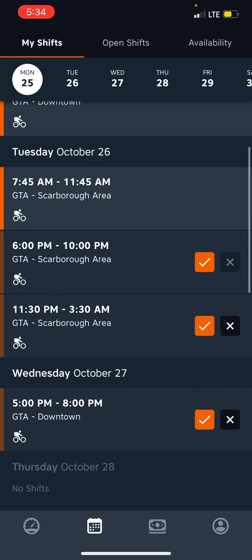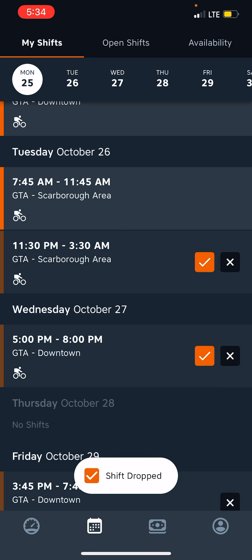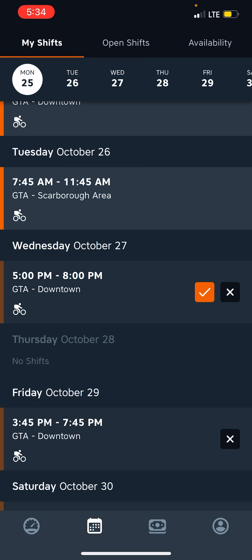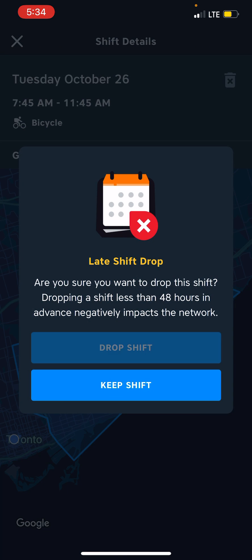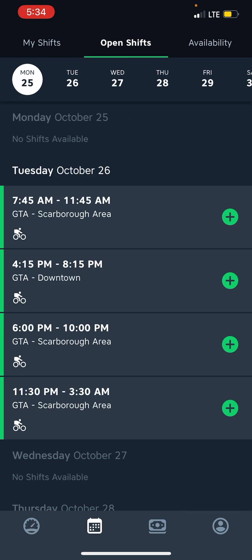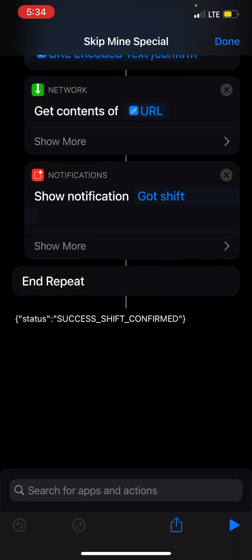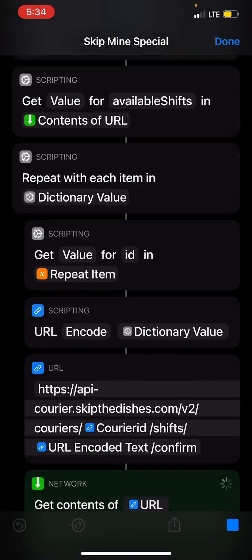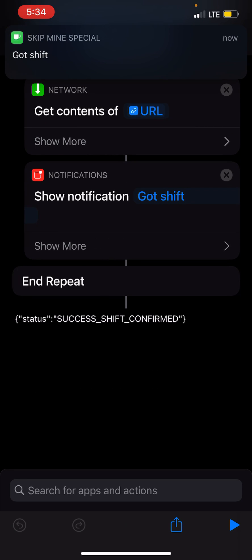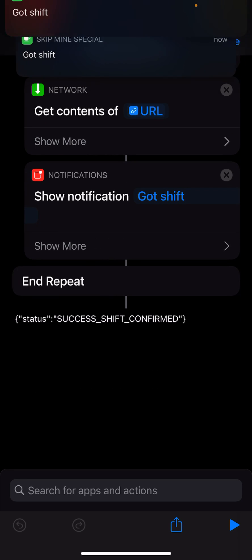Anyways, I'm going to drop these ones here because I didn't mean to grab them. Drop shift. And then I'm going to maybe drop this one here too. Now we see the schedule has got those shifts there, and then we run the automation and it's going to grab all the shifts. Boom, boom — I think it got three of them. Yes, it did.